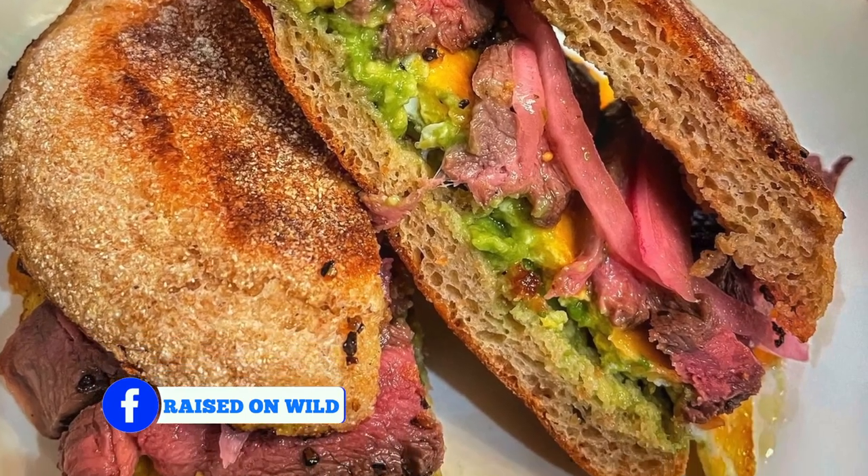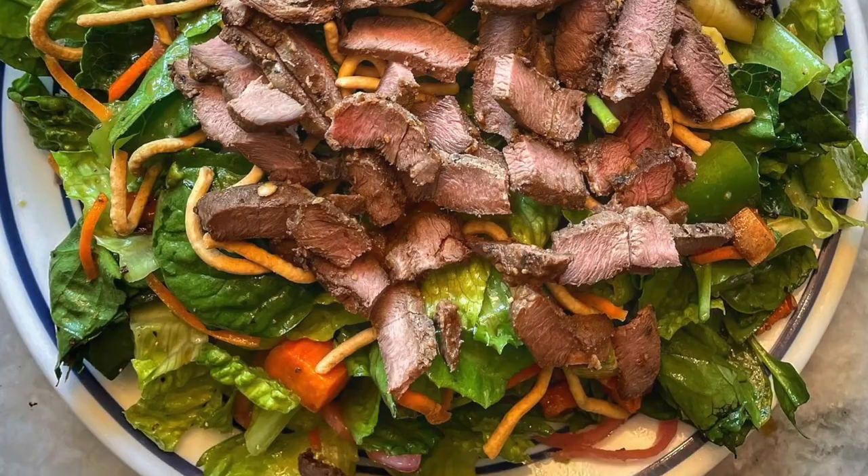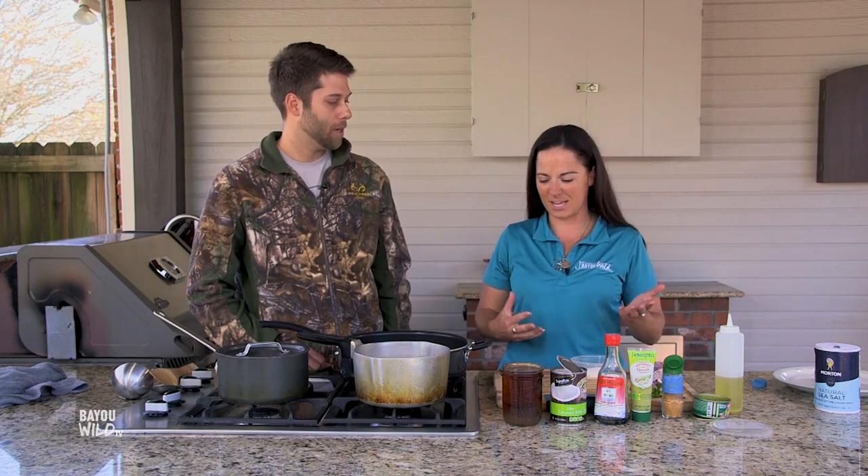I've always hunted and fished and I've always loved to cook. I just like to elevate meals a little differently. It's always good to have a really good home-cooked meal as opposed to going out to a restaurant — it can get expensive. And if you have a freezer full of awesome wild game or fish, why not cook it up? So we're doing more than just blackening things and frying things, just kind of kicking it up.